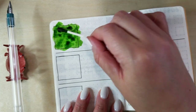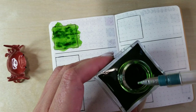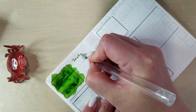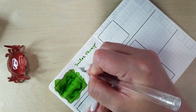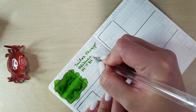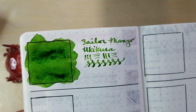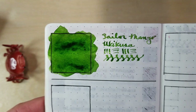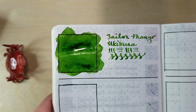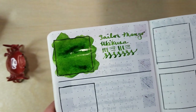Oh, it's so pretty. It's still wet but you can see that especially with my one millimeter stub dip pen, it's going to show off a ton of shading once it's dry. Very excited to add this one, and once it's dry I'll do another close-up for everybody.